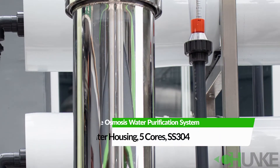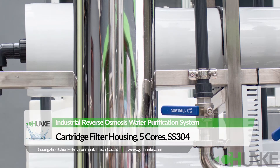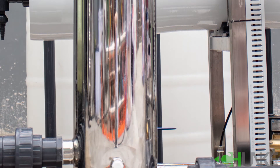After the pre-treatment tanks, we have a cartridge filter housing with 5-micron PP filters inside. It is called a security filter because it does not allow any particles from pre-treatment to reach the membrane surface.